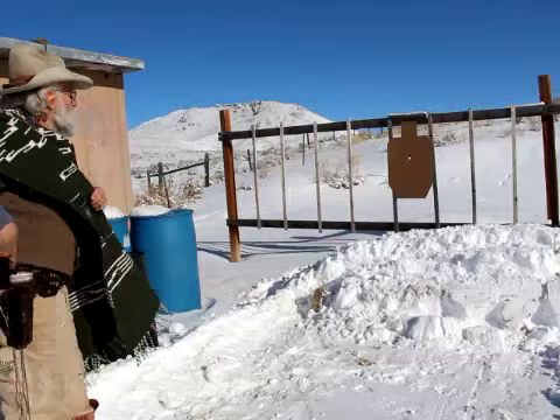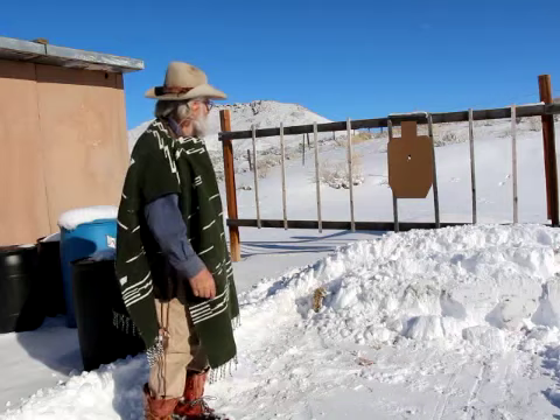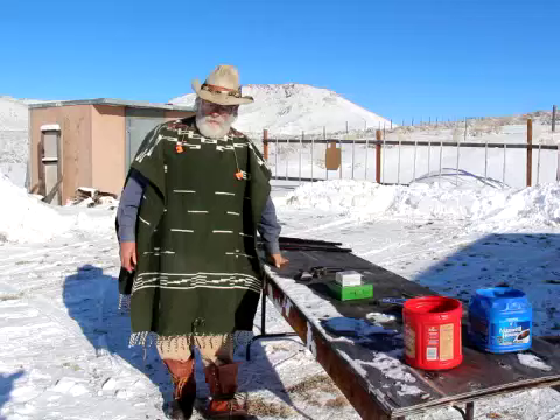Other than the first one I pulled, they all cloverleafed right on target. That's at five yards. I could go back further, but my hands are freezing and I'm not shooting at my best ability today. Anyway, I think it passed the accuracy test.